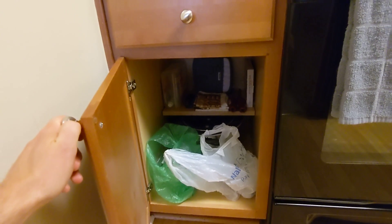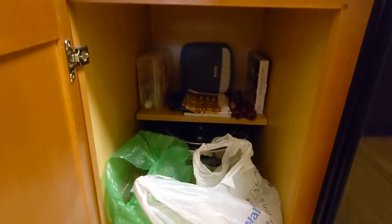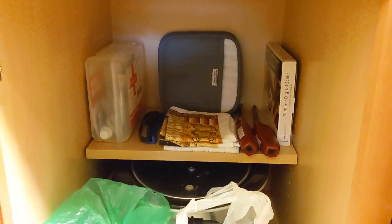In here I have first aid kits. On the right, I have a digital scale.